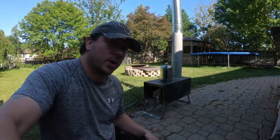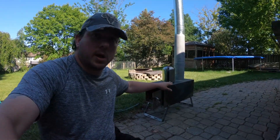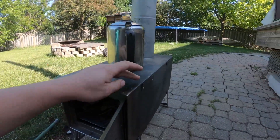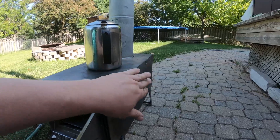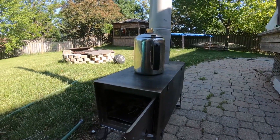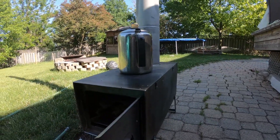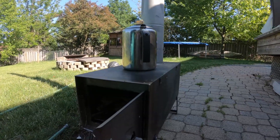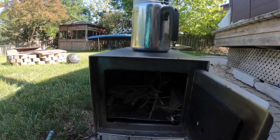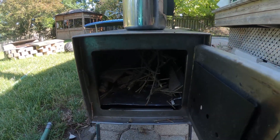I do not have the attachments for it. The attachments are a water tank or a removable shelf. They attach on to these sections here, so you can put the water tank on this side or this side — they are interchangeable. The firebox is 21 inches. It is just shy of 10 inches deep and around 10 inches wide.